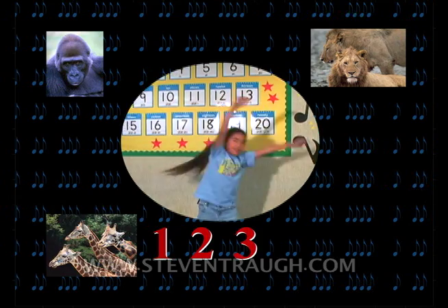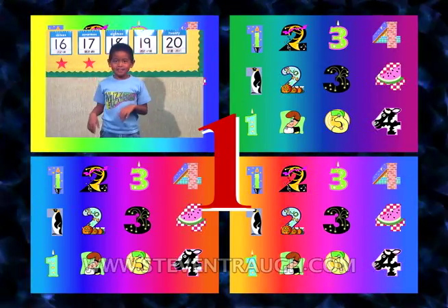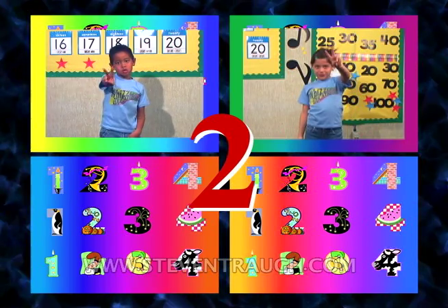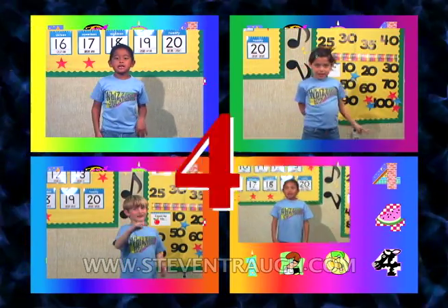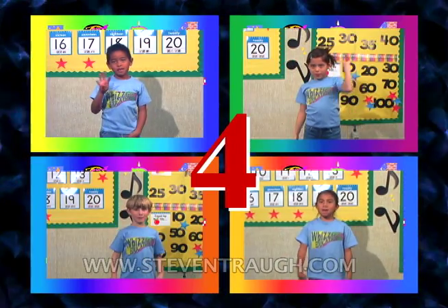1, 2, 3, 4. Let's count, let's count, let's count the number one. Let's count, let's count, let's count the number two. Let's count, let's count, let's count the number three. Let's count, let's count, let's count the number four.